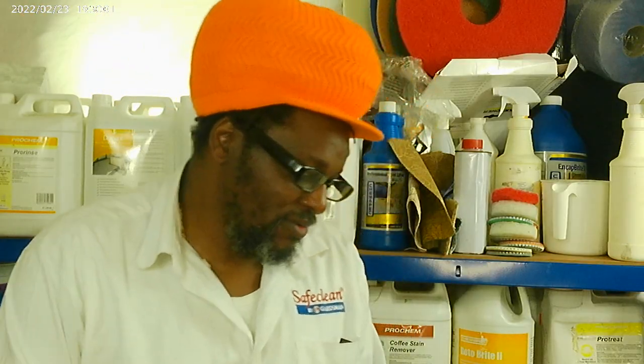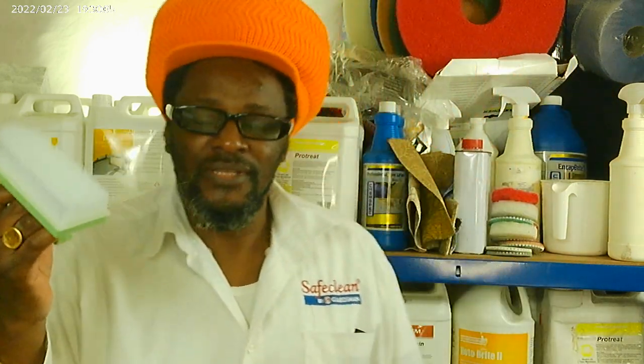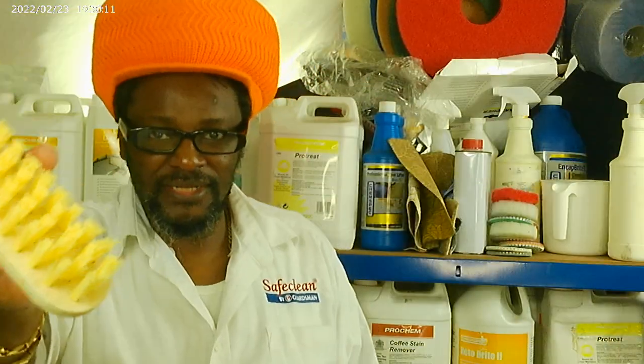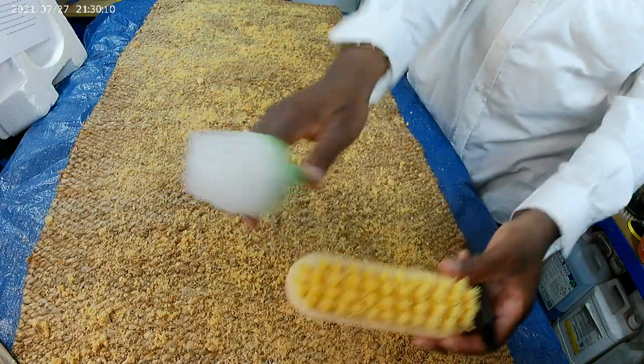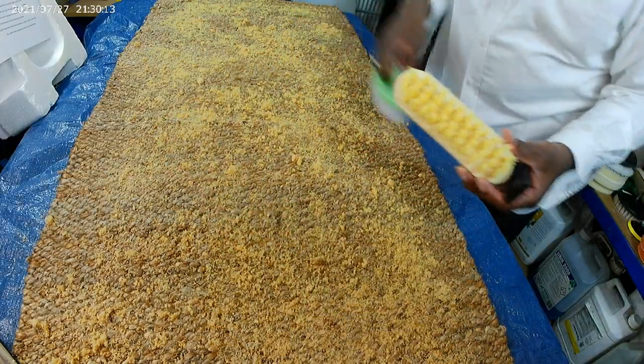If you haven't got a CRB machine, you can use a scrubbing brush or anything like that, and you literally scrub it in.